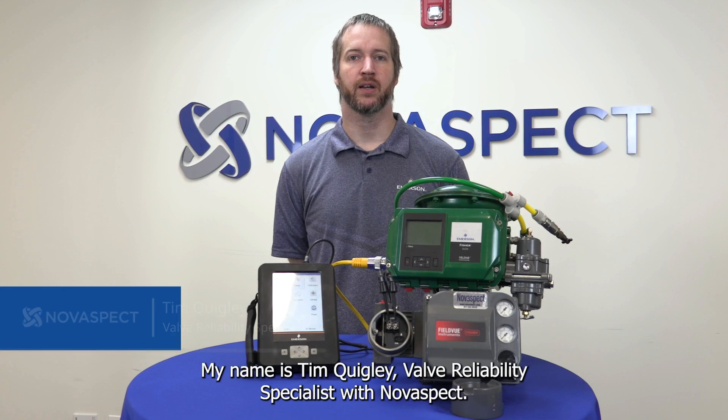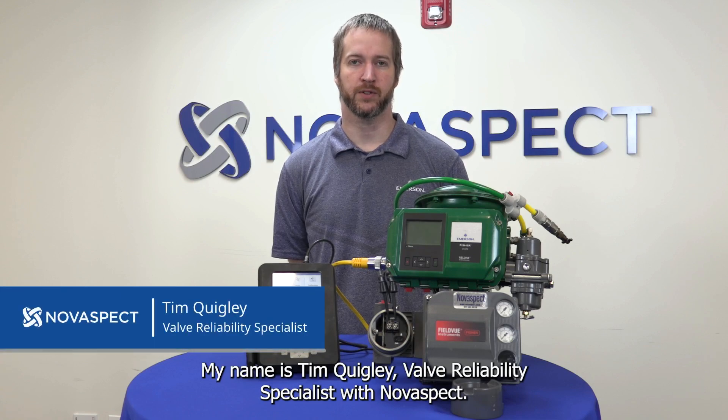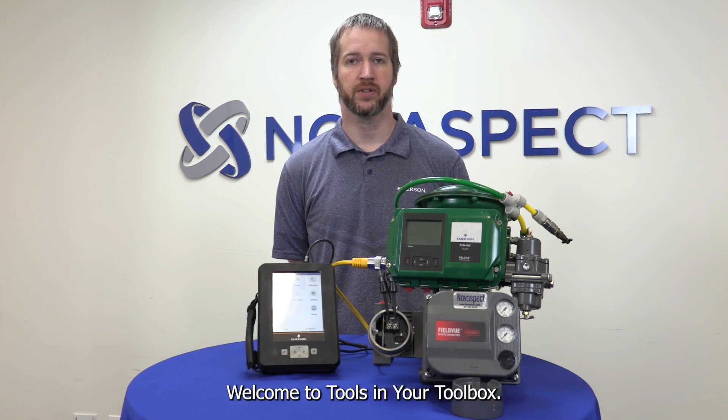Hello, my name is Tim Quigley, Valve Reliability Specialist with NovaSpec. Welcome to Tools in Your Toolbox.